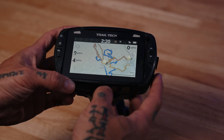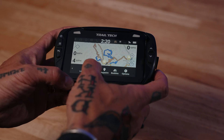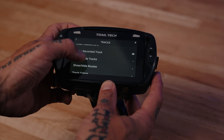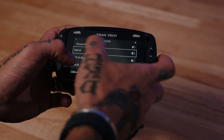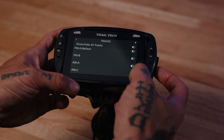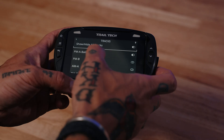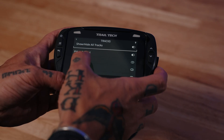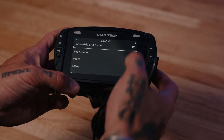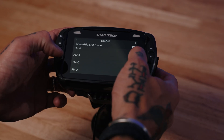Another approach to organizing tracks is by clicking the same three dots in the lower left, going to Tracks again, and then scrolling down to Show/Hide Tracks. Show/Hide Tracks allows you to show or hide all loaded tracks at once, or go through individually and toggle the tracks you don't want to see. For example, if I only want to see PMA Bailout and PMB, I select those two and they'll be the only tracks showing on my map. Or I can just turn them all off.